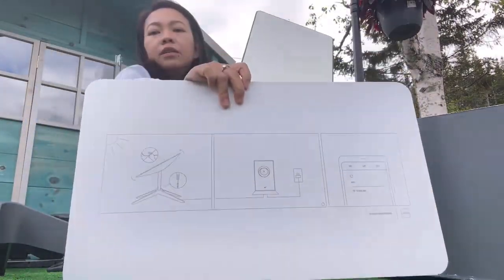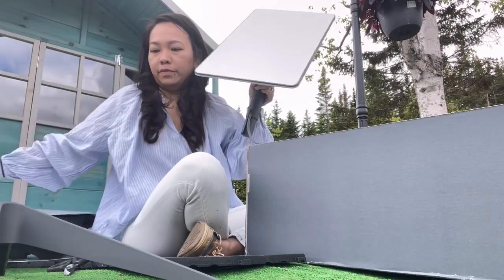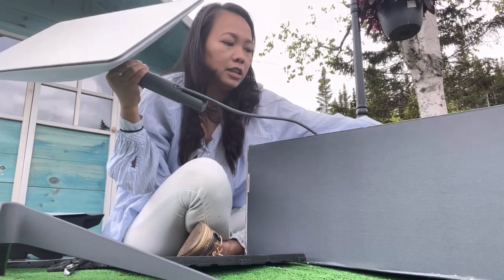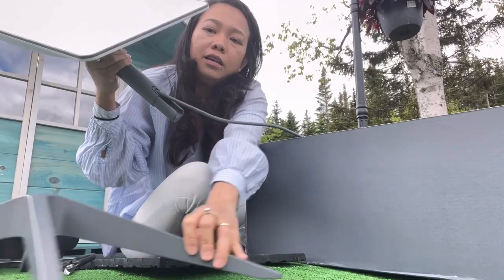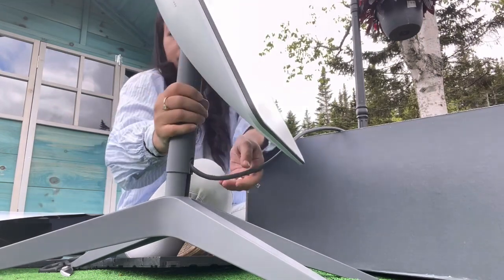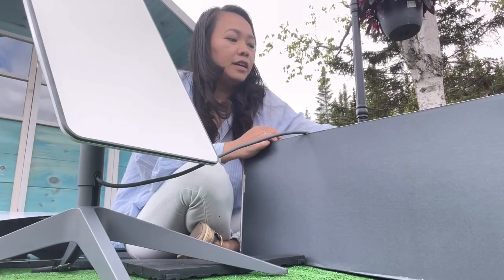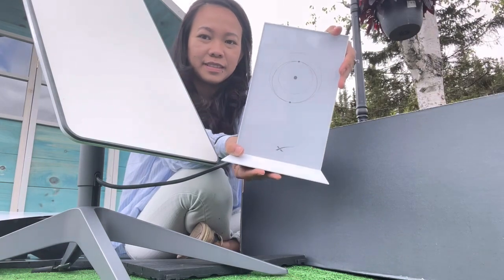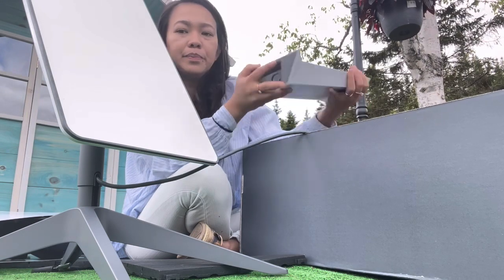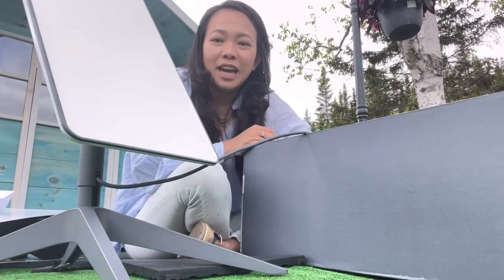This is the instruction. So I think you're just gonna put it here like this. And we had this — the router, that's the modem.